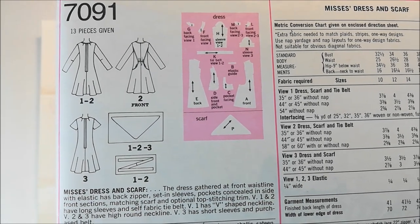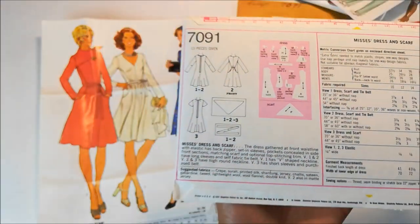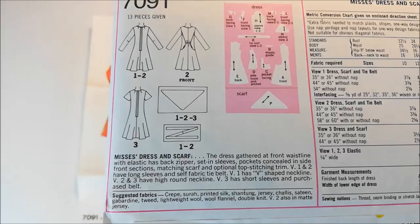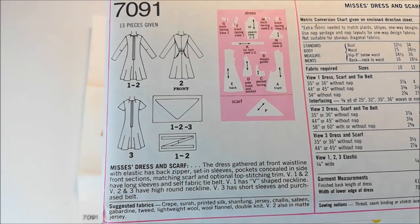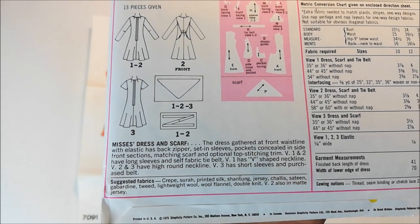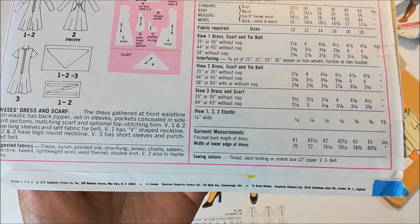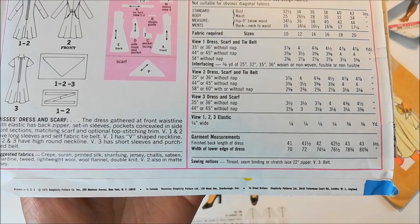I'm still trying to figure out the difference between the red dress and the cream dress — it's the V-neckline. These suggested fabrics have quite a range. They range from a drapey crepe or a printed silk to a stiff wool flannel or a tweed. So that's pretty interesting. And for sewing notions: thread, seam binding, stretch lace, and a 22-inch zipper.